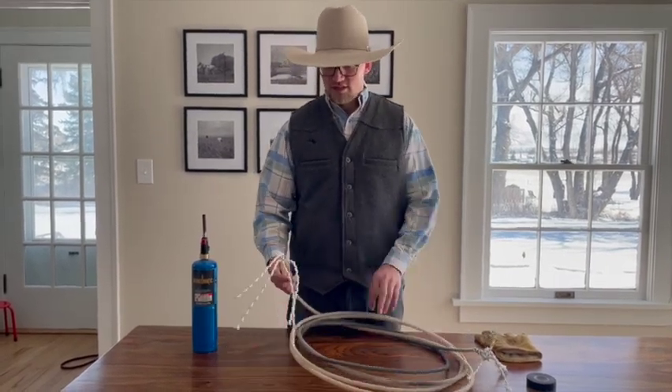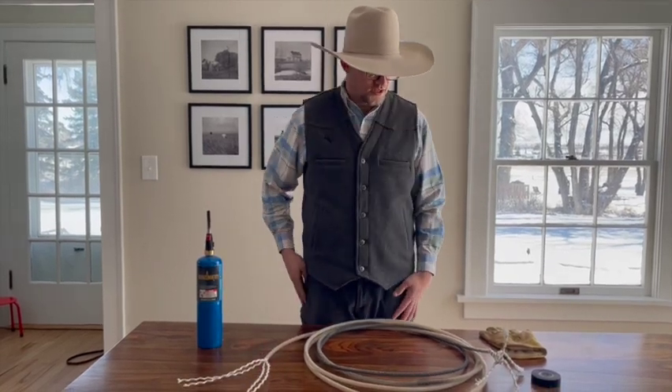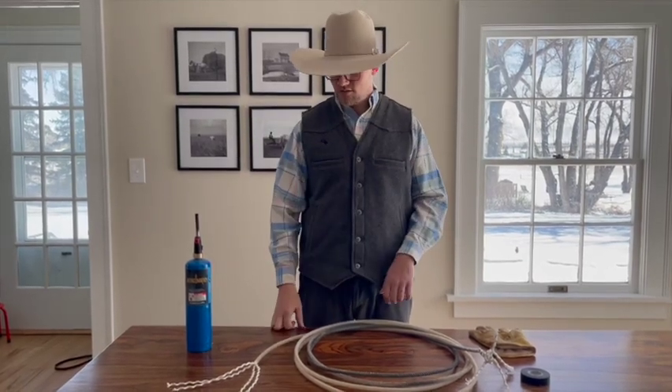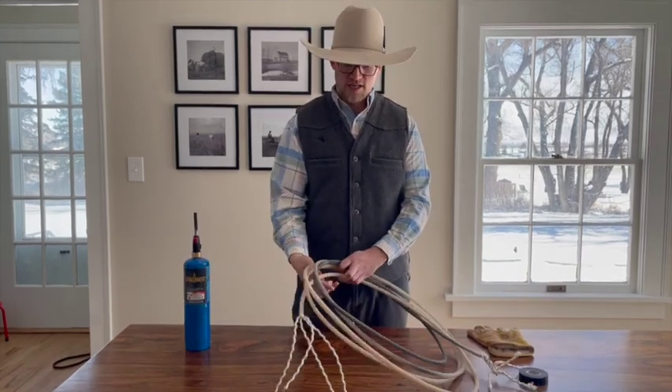This is a four-strand rope — you can tell pretty quickly as soon as you start to unravel one. What I like to do is cut the handu off and then start working that way, or cut the back knot off and start working that way. But what I'll do first is measure out how long of a tie string I want.